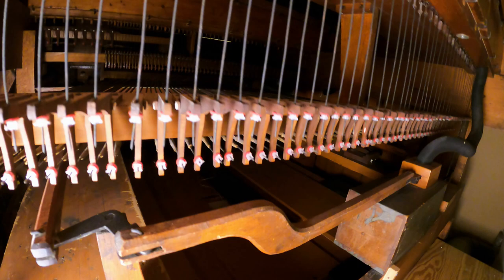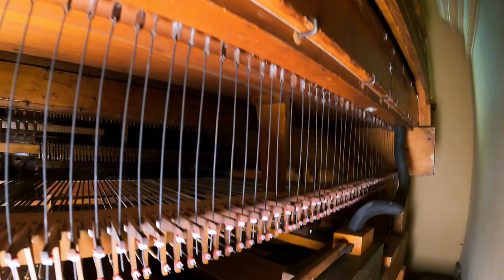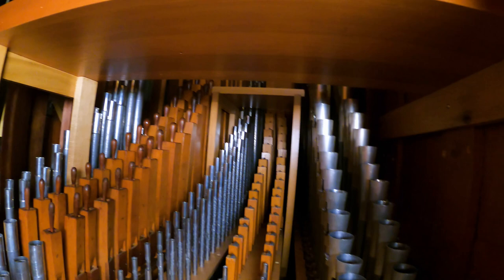The Swell box is right behind it, with tubing for the chest pipes. Back around the Great chest we can access the Swell. First a look underneath at the action — you can see the tremolo there at the back. The door opens up and we can see into the Swell. If I had a ladder, I could have gotten up in there, but I didn't have one with me.